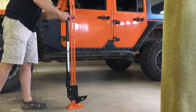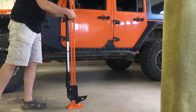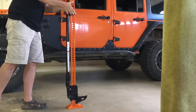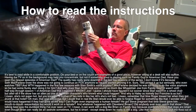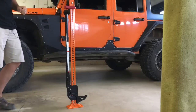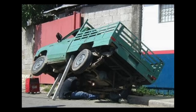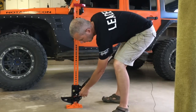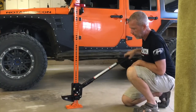A High Lift is pretty simple to use. I'm not going to do a full how-to video here because there's a million of those on the internet already, but it is important that you read the instructions and understand how to use it before you try using it out on the trail when you really need it. If you use it wrong, it can be very dangerous. The basic steps are: put the pin in the up or down position depending on which way you want to go, and you jack it up.